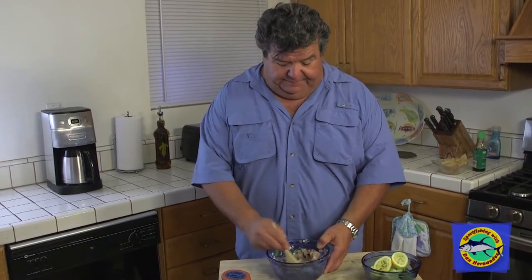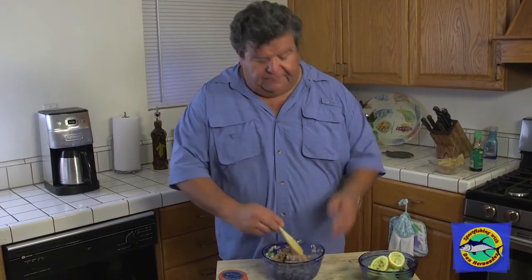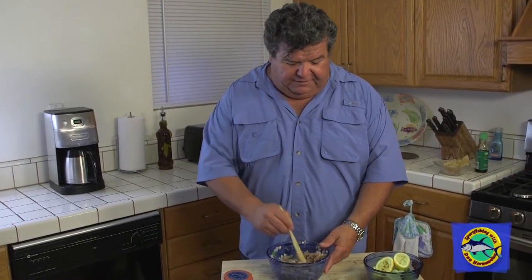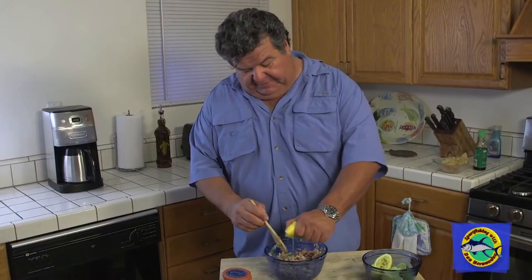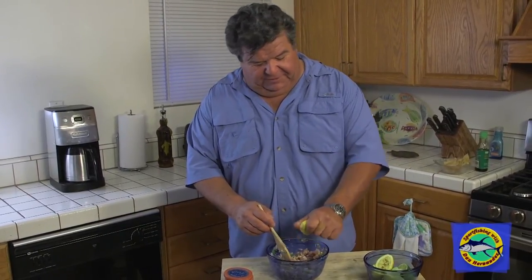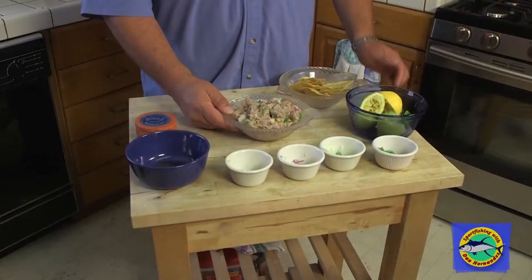And this is it — the whole dish. At this point I'd put it in the refrigerator and let it sit there for two to three hours. Just let all those juices soak right in there and absorb into the fish. And it would be delicious.